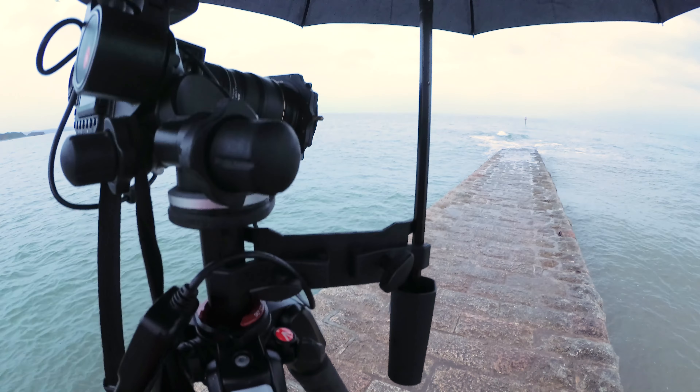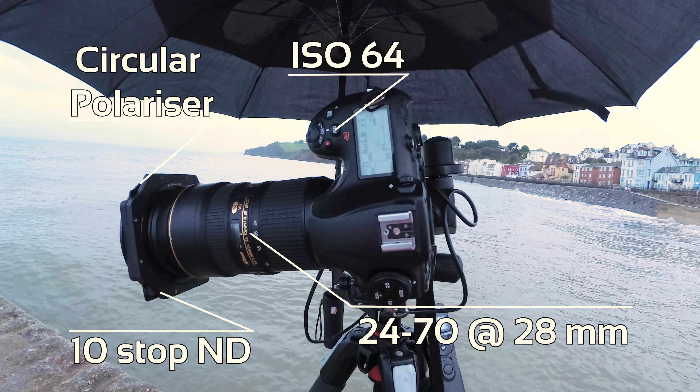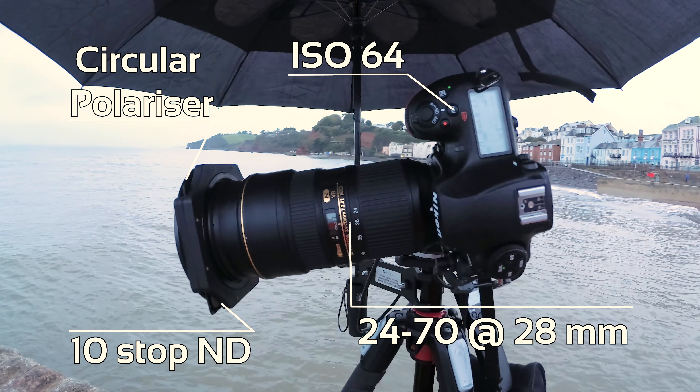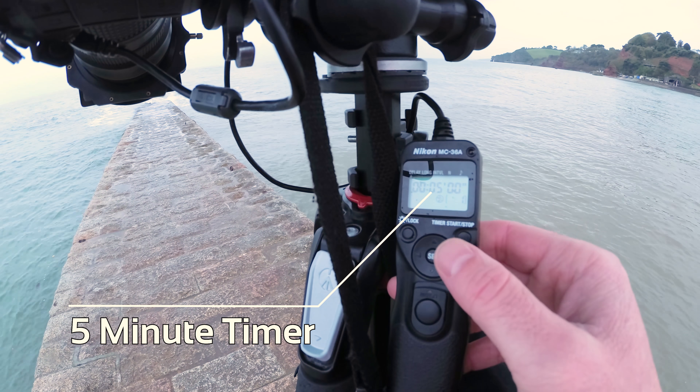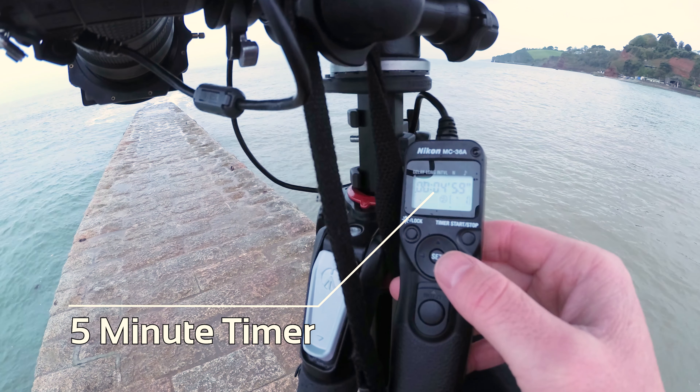I've got everything set up — camera on the tripod, 24-70 lens, circular polariser and big stopper. To keep the rain off the filters, which is always tricky when it's chucking it down like this, I've put an umbrella onto a light stand attached to my tripod. That's my custom fix for shooting with filters in heavy rain. Everything's set up — let's take a picture.